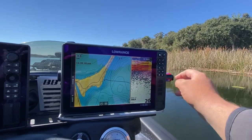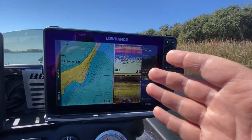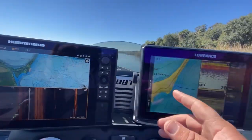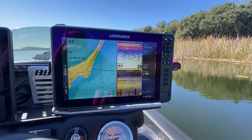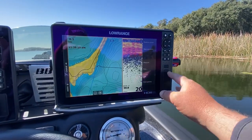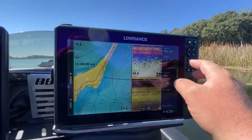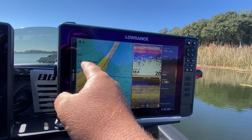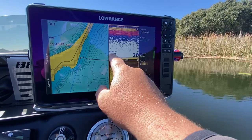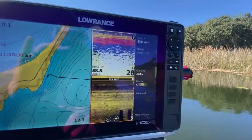Preset three is for when I'm running or idling and want to use side scan along with down imaging. If I'm on plane I go back to preset two since only the 2D works at speed. One thing I want to mention is the overlay features I put on here — I like to show the time in a big font, speed, water temperature, and depth. That's how I have that set up.